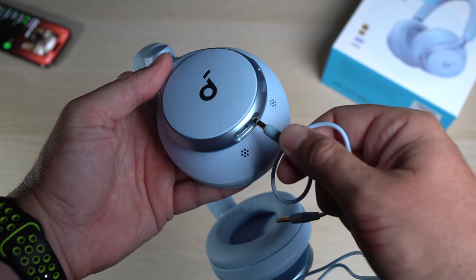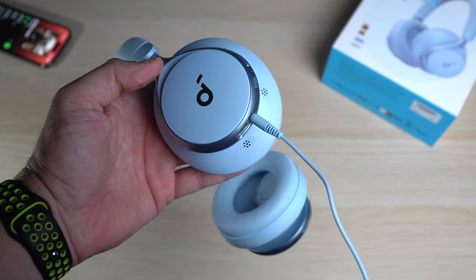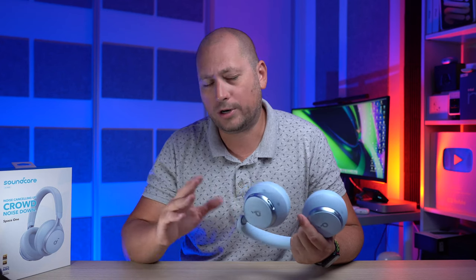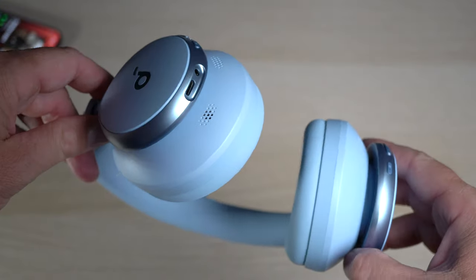We also have an audio cable in the box. There is an audio port on the headphones, so if you're on an older plane that doesn't support Bluetooth connectivity you can plug in that cable to watch a movie or whatever. Of course you can also use it if you have a phone with an audio jack.